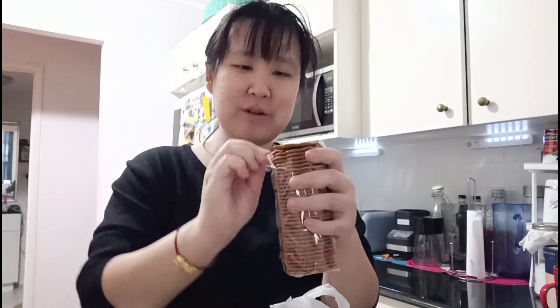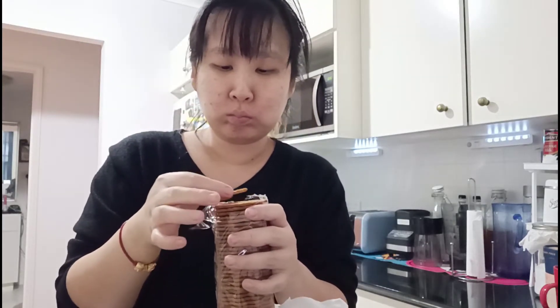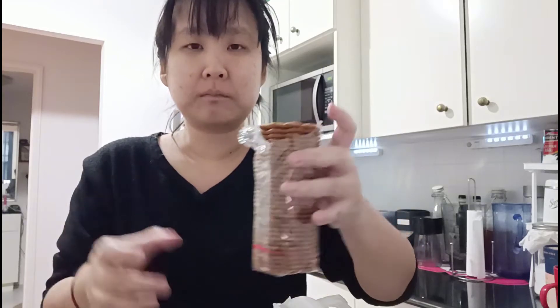Oh, I like the smell — it's very gingery. It crumbles very easily. It's really thin. I like this. I think it's very good for coffee in the morning.